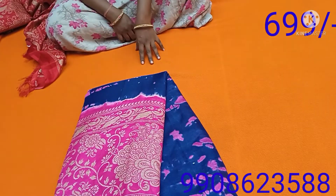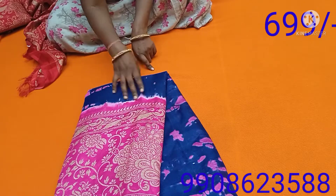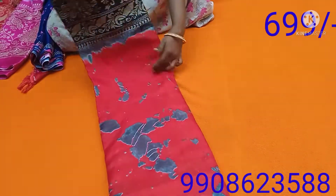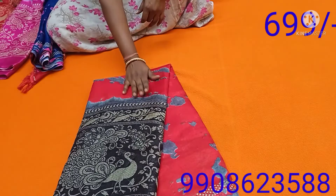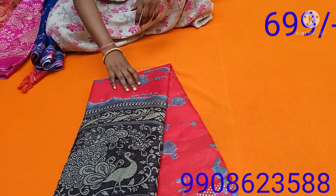Next is navy blue and blue with pink combination, with a contrast blouse. Next is red and black with a contrast blouse. Next is navy blue and blue combination.